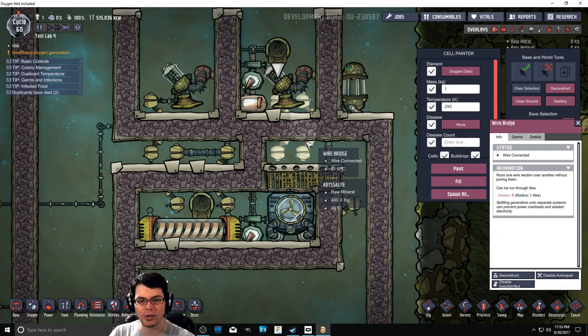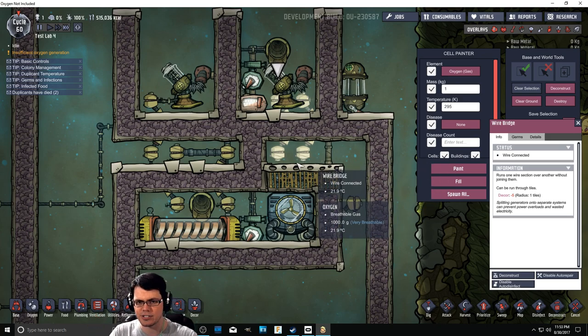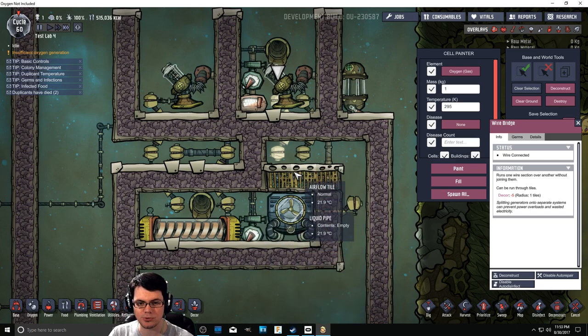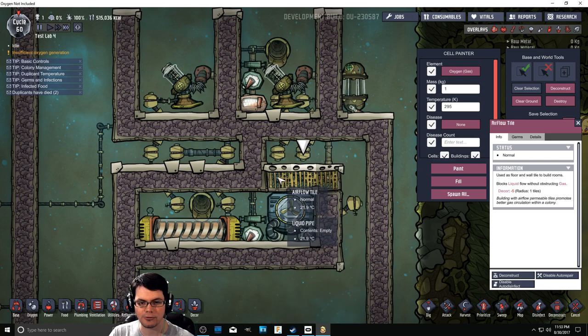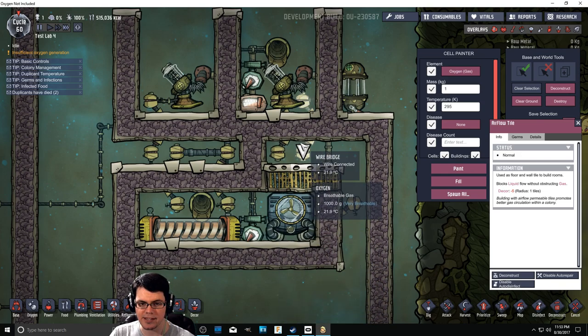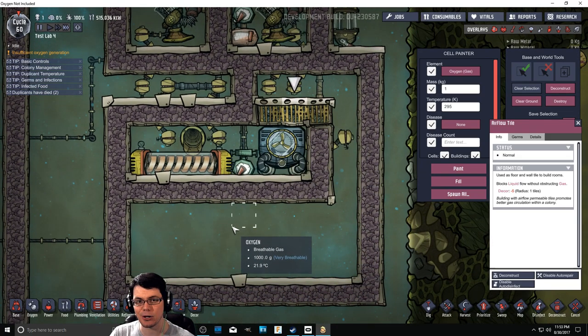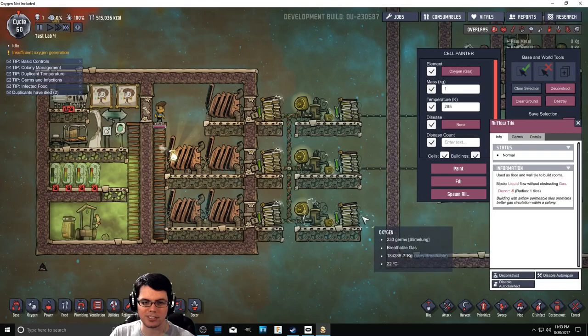What I have going on here is several wire bridges that are going to bridge into different areas that will hopefully rapidly cool down that steam so it doesn't go up to like 200 and some degrees and turn into a very destructive thing. So hopefully we're going to cool that steam down once it goes through these airflow tiles. Steam should happen right there, and then nice, clean, pure water should drip down into this basin. That's the hope.